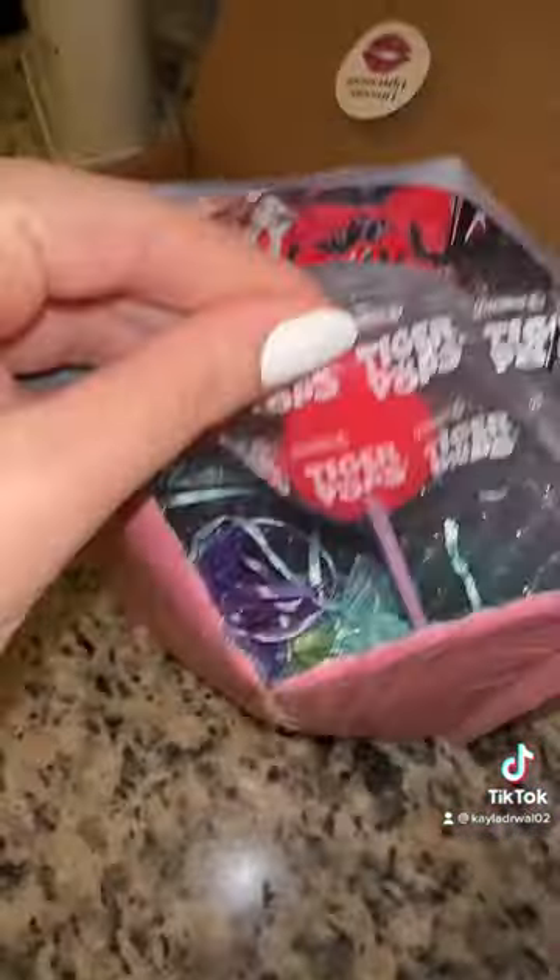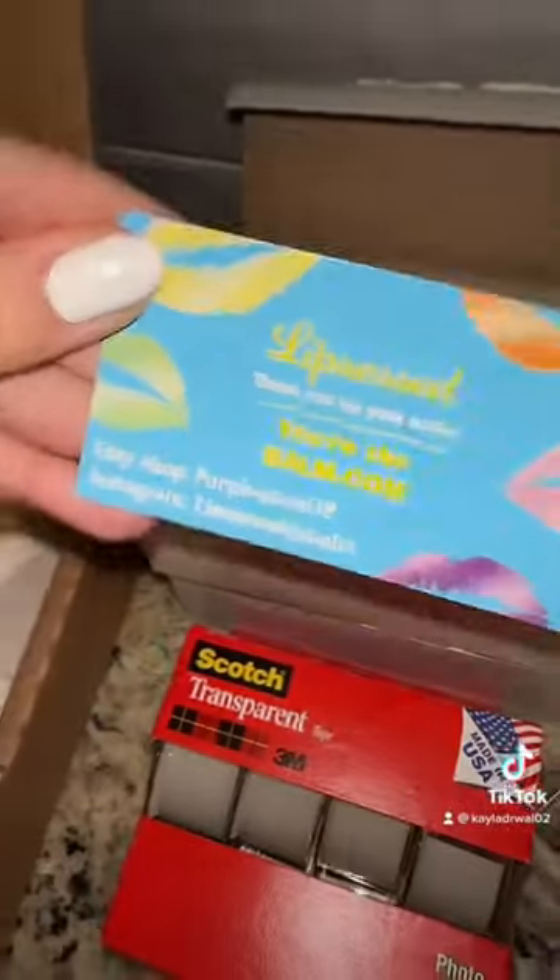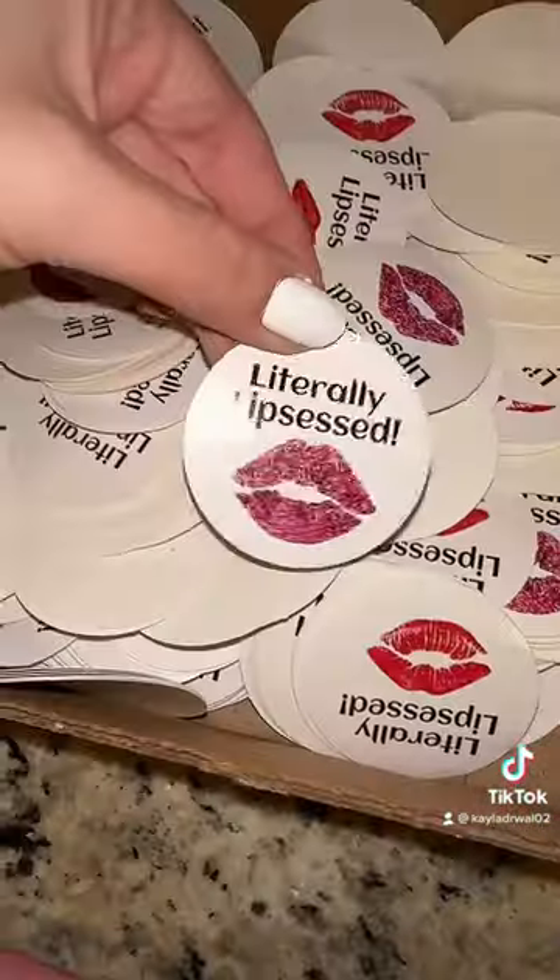Now my favorite part — a lollipop! These are shaped like Easter eggs. And of course we have to add a pencil. No order would be complete without a Lip Tested business card — you're the bomb.com, don't forget it! How beautiful is this paper wrap mix? We're going to grab a handful of that and put it into the package. Now let's seal it up.